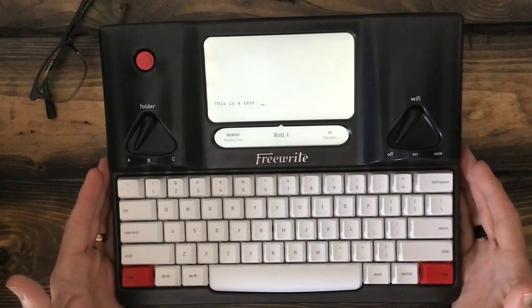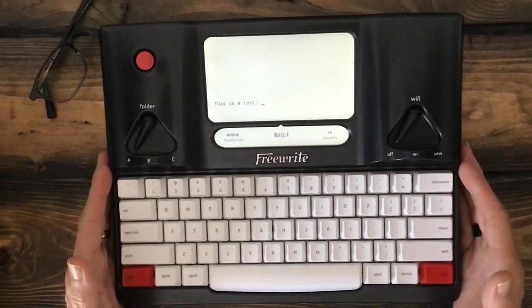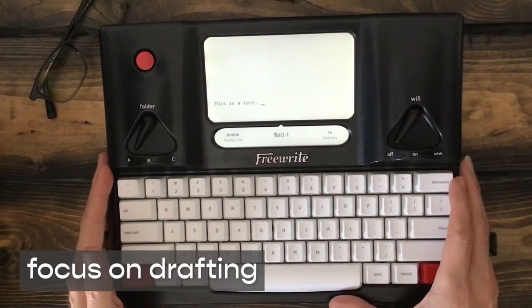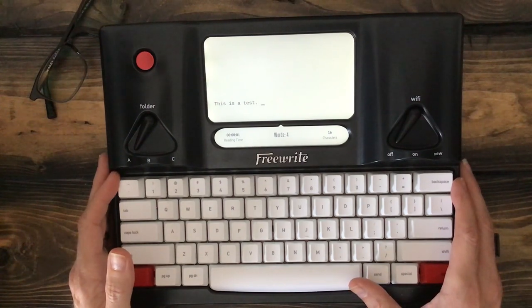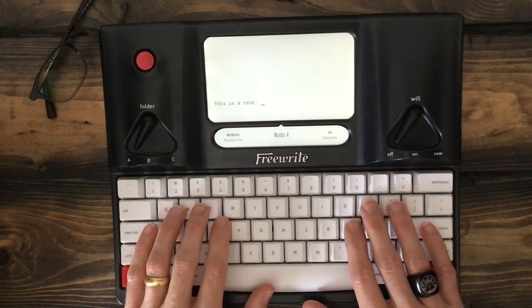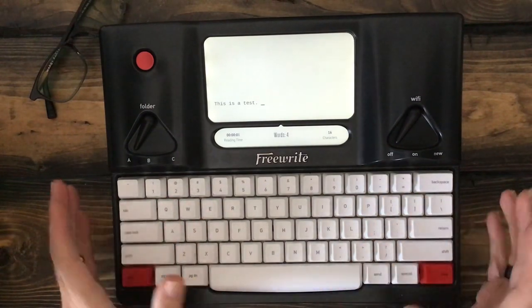So the original Freewrite — it's definitely heavy and metal and feels like a typewriter. But it gives you that experience of being able to forward-focus, to focus in on drafting and not get lost in the weeds of perhaps looking things up or responding to email or Twitter or the like. So this gives you a quick overview of what the original device looks like from Astrohaus and why I think it's useful.